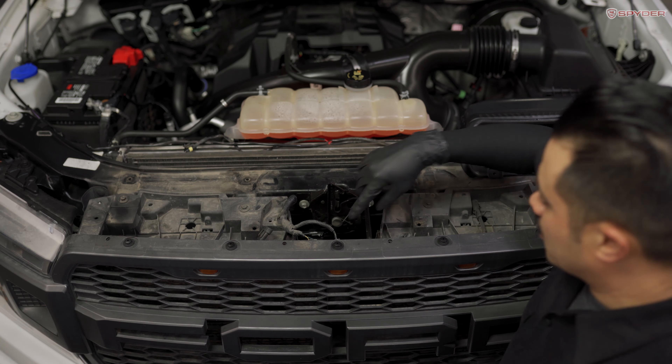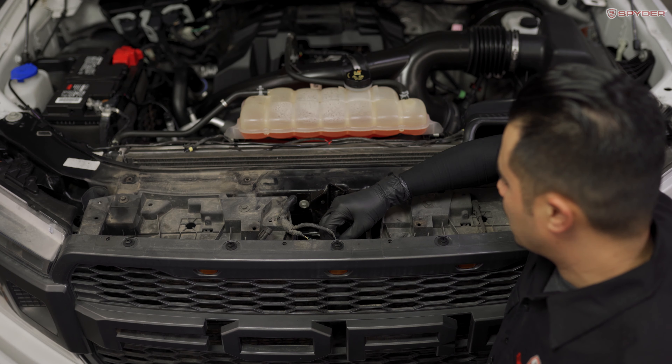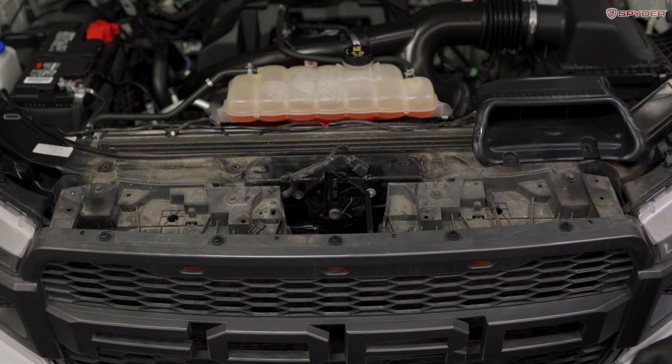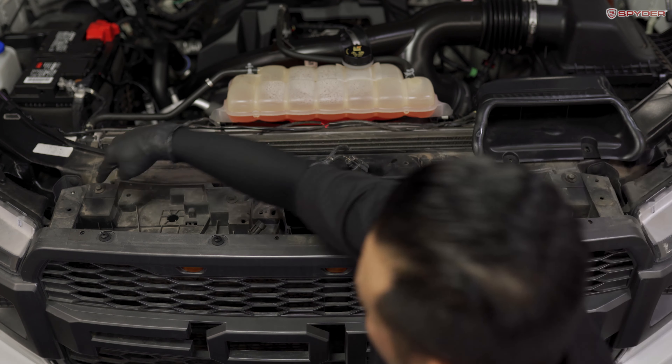After that, we're going to disconnect these two sensors on the grill. Just press down on the tab and disconnect. Grab your panel popper and disconnect the clip from the grill. Then using your 10mm socket, we're going to remove four bolts across the top of the grill.